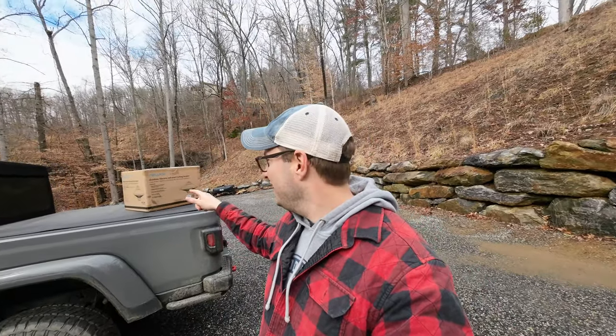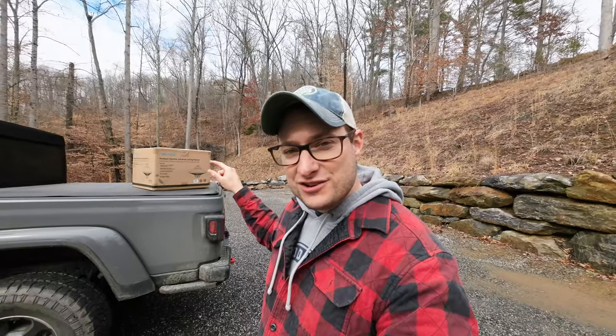Hello everyone and welcome back to Prodigal Overland. My name is Brad — if you're new here, welcome! In today's video we're going to be doing a review of an outdoor electric ceiling heater.